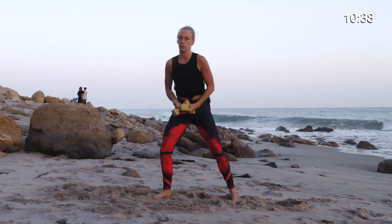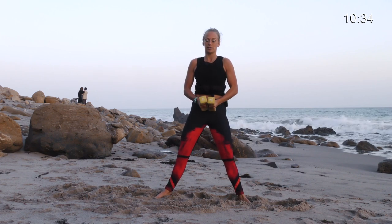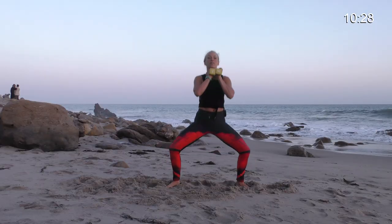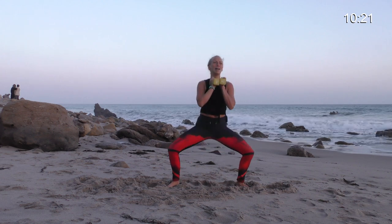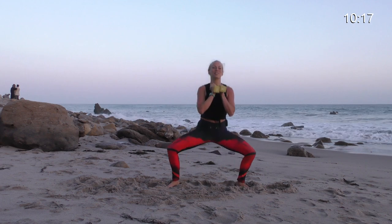Let's start right away in goddess pose. Turn your toes out, turn your knees out, have a nice wide stance. Bring your weights right together in front of your chest and sit those hips on down. And every time you come up, squeeze your glutes together.